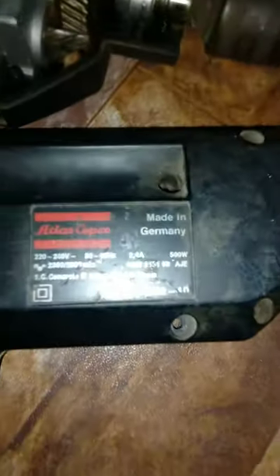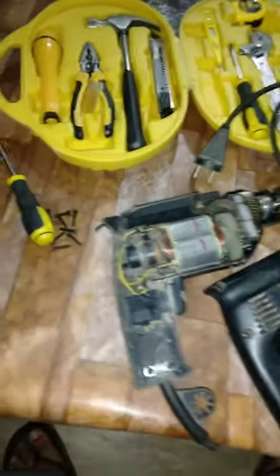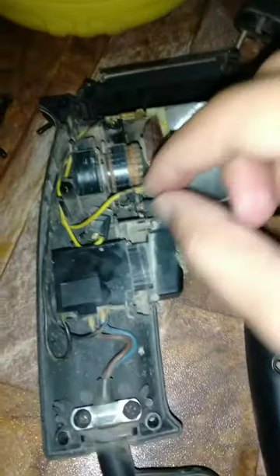Hi viewers, today I am going to fix this drill machine. This is my father's drill machine and it's almost 60 years old. I'll open it and find out its fault — why it's not turning on.